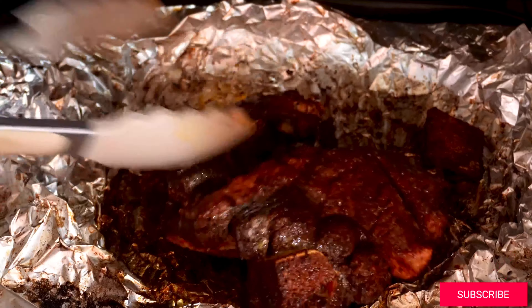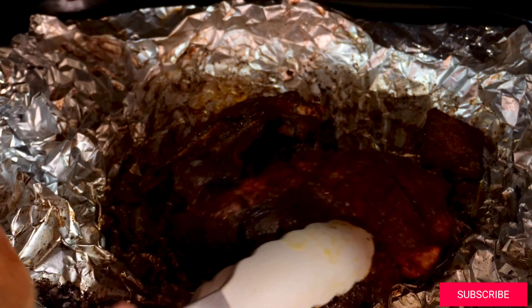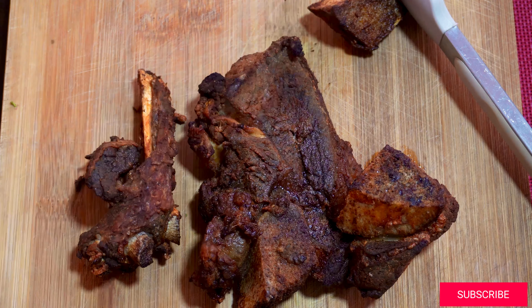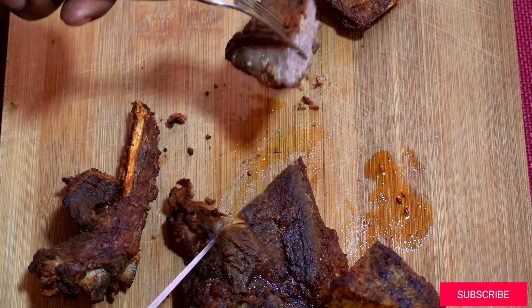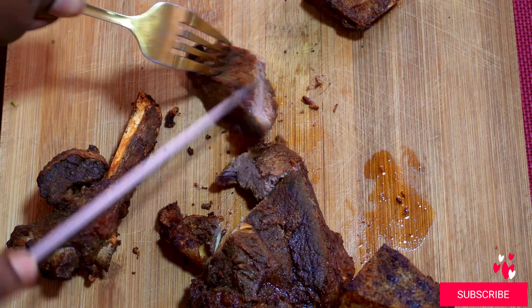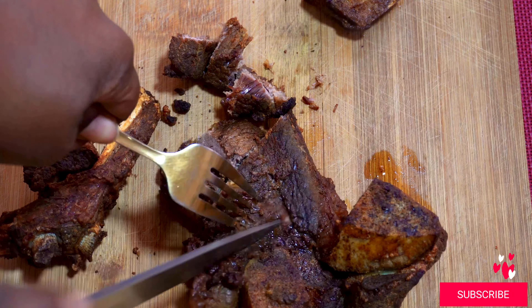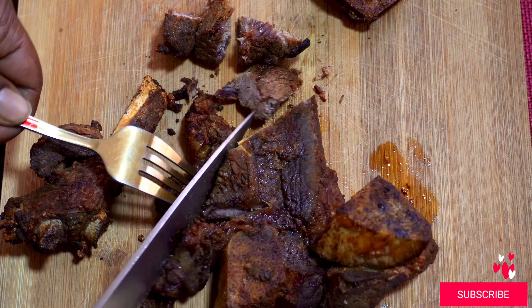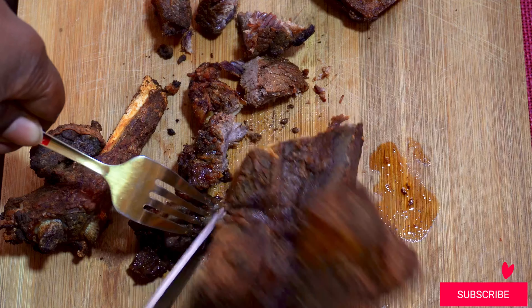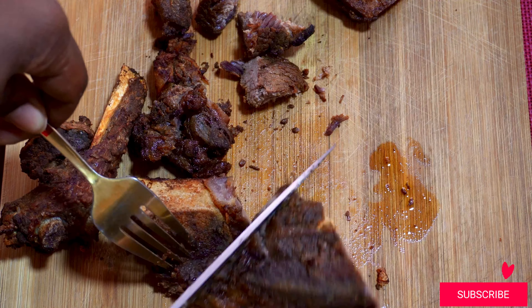The nyama choma is now ready and it's giving all the flavors because we marinated it. It was now time to chop and eat — you can see it's soft because I can cut it easily, and the flavors are all preserved. For this meal we just ate it with some ugali. This is a whole meal, plus the kachumbari and veggies on the side.